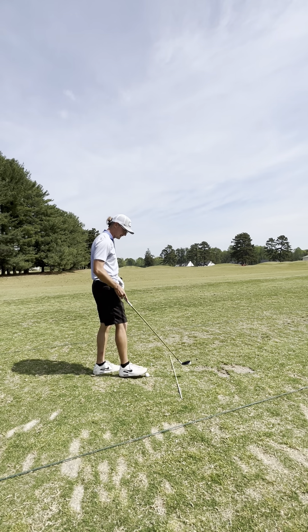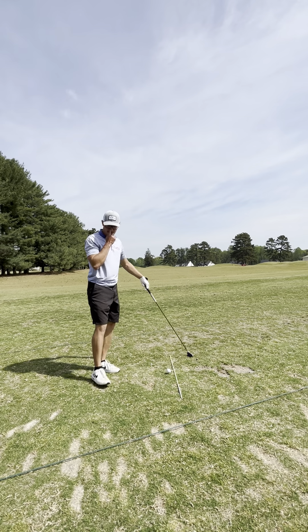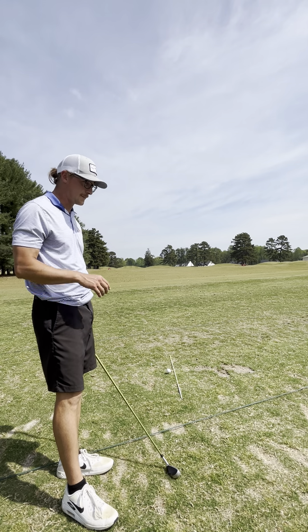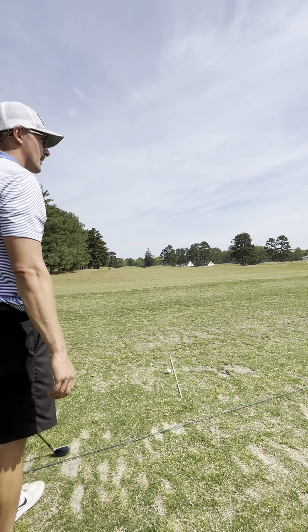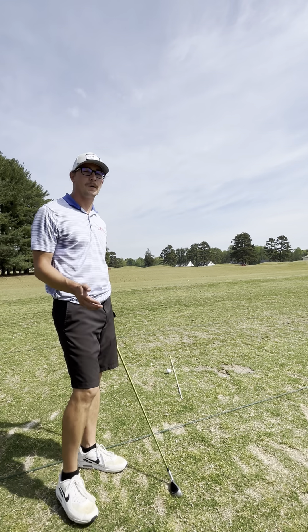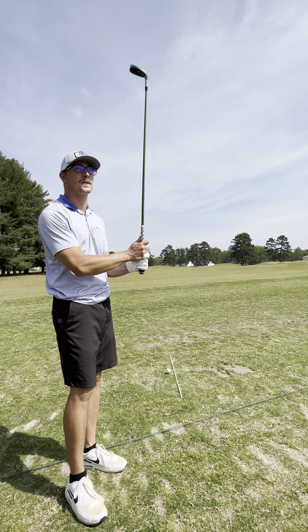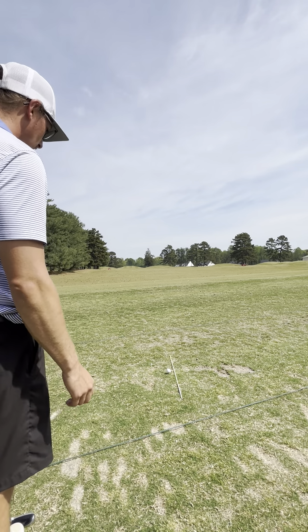This is the 3-hybrid. I'm a little more accurate with this than my 3-wood, mostly because with the 3-wood I'm trying to pound it — if I have 250 or 260, I'm swinging really hard. The hybrid is like a 220-yard club for me off the tee, my go-to fairway finder. I don't care if I'm hitting an 8-iron into the green as long as I'm in the fairway. A lot of high handicappers are hitting from the rough or from the trees. Just being in the fairway, even behind the 150, is a huge advantage for your score.